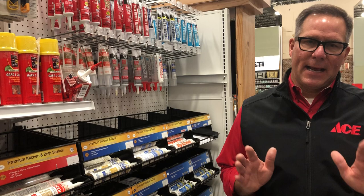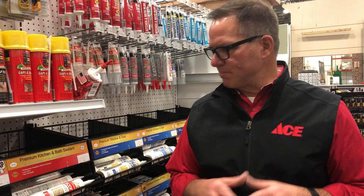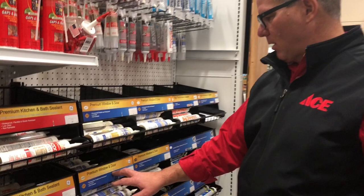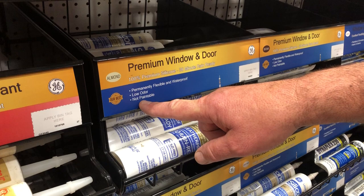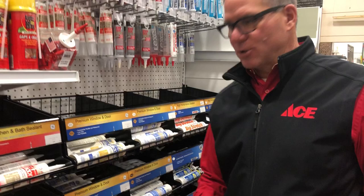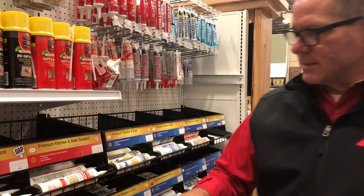Silicone is a great choice when it comes to doing any kind of caulking inside the bathroom, but you do have to pay special attention to how you tool it, meaning using your finger to get a nice smooth finish when you're done. Here's some GE, and you'll see right here it says 100% premium silicone. Now what that means is it's not paintable, so if you're looking for any kind of caulking where you're going to do some painting around a door both inside or out, silicone is not your choice, although it does come in different colors — almond, white, even black — so depending on what you're trying to match, silicone is a really great choice, but remember it's not paintable.